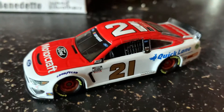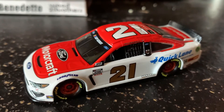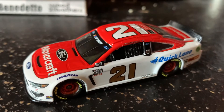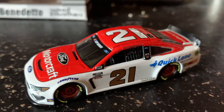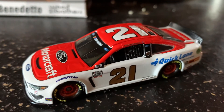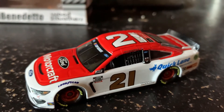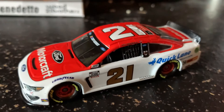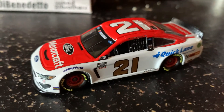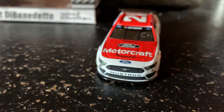As for this diecast itself, if you're a DeBenedetto fan I would definitely get it, if you're a fan of the Wood Brothers I'd get it. But if you have the Motorcraft car from last year — Paul Menard — and you're not a big fan of this scheme, then I would just wait until the Menard schemes come out later next month in June. Overall, this is actually one of my favorite paint schemes, especially on that beautiful Mustang body.